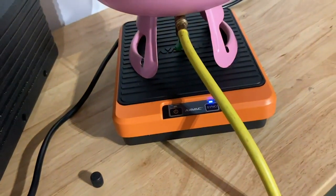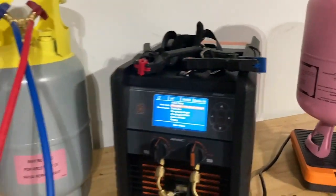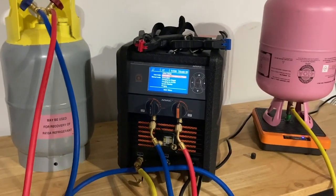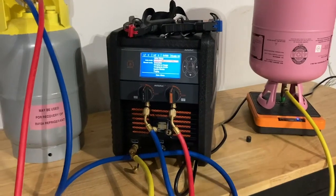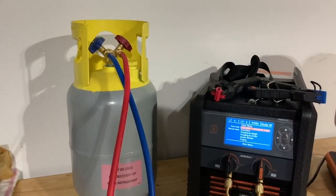In the back compartment, you have the ability to store hoses and a Bluetooth refrigerant scale. It also comes with Bluetooth superheat and subcool sensors. What this will allow you to do as an install team is set your equipment, run your pipe, braze, and nitro test as you normally would.